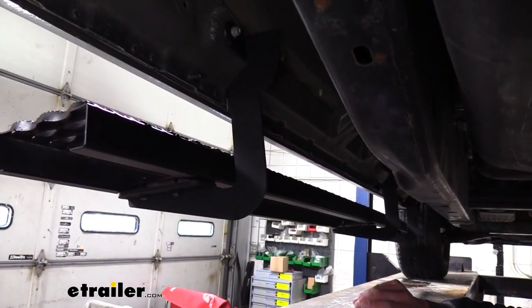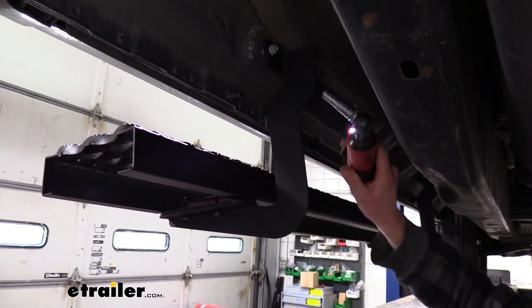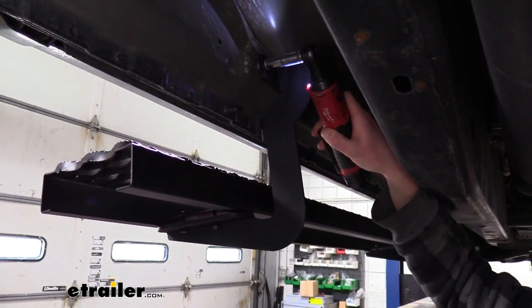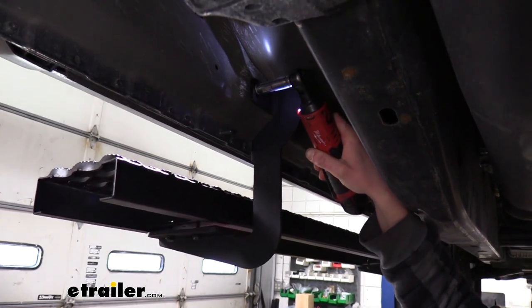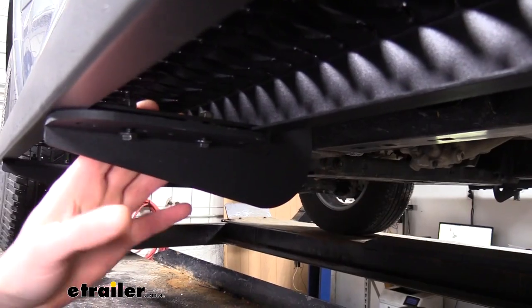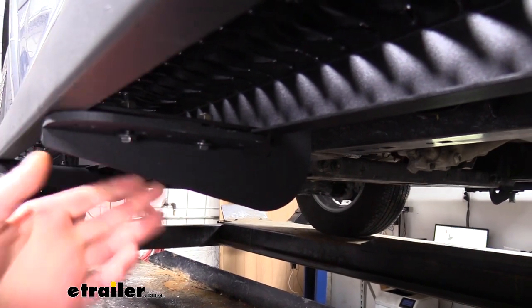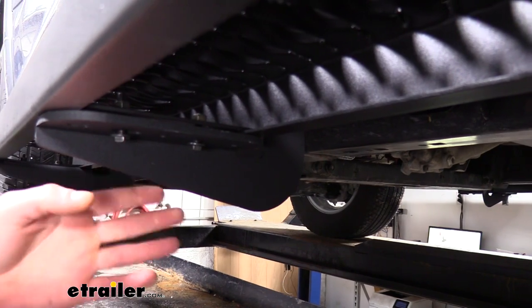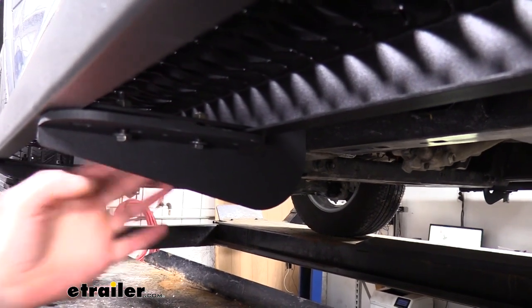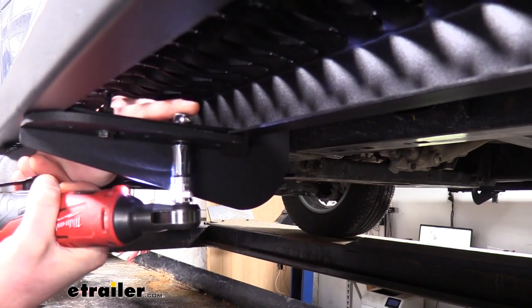We can now go back and start tightening down our hardware. We're going to start with the brackets that we installed on the truck — we use a 13 millimeter socket to tighten these down. We can then tighten down the hardware that holds our step to the brackets. Before you tighten it down you want to adjust it forward or backward to whatever suits your needs. We're centering ours pretty close between the front and rear door seams. This hardware we'll tighten with an 11 millimeter socket and wrench.